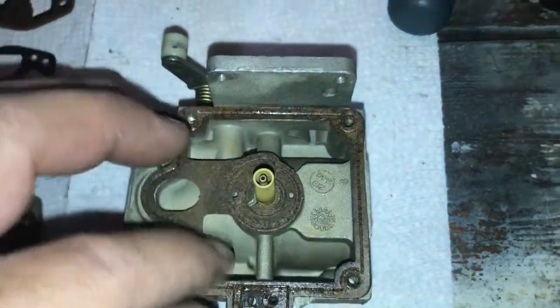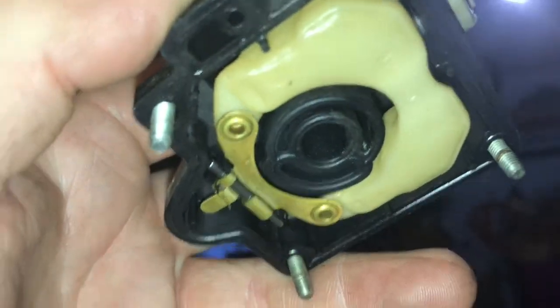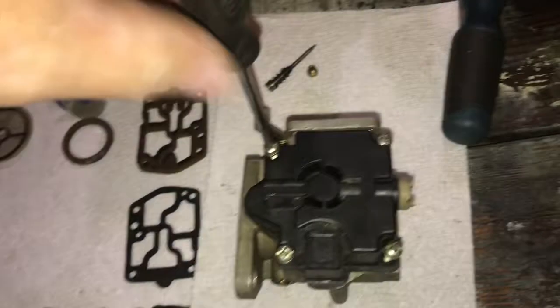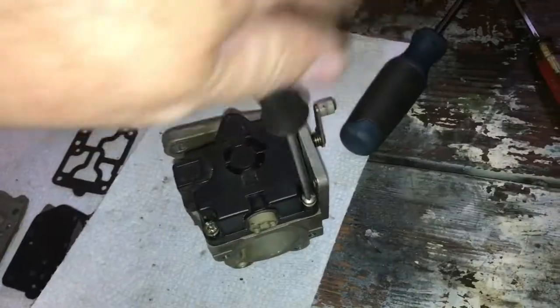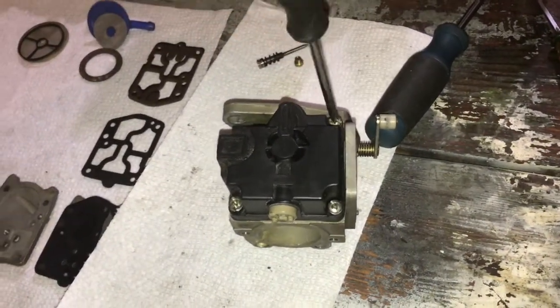I've got the gasket back in place and the needle and seat back in. I cleaned all that out and blew it out. I'm going to leave the adjustment alone — it's probably supposed to drop parallel to the body of the carburetor. Usually you can blow into the carburetor and see if it seats properly, if any air escapes. I'm going to put it back together — cleaned it up, didn't really see any issues, but if there was something blocking a passage it should be gone now. Never use power tools on anything like a carburetor — if you do, you're making a big mistake. Words of wisdom.